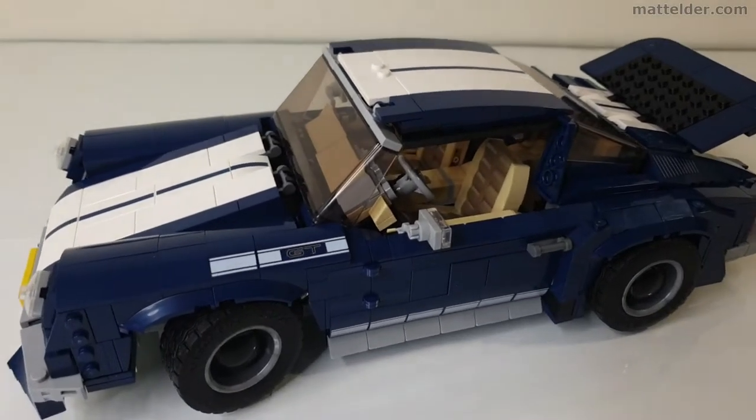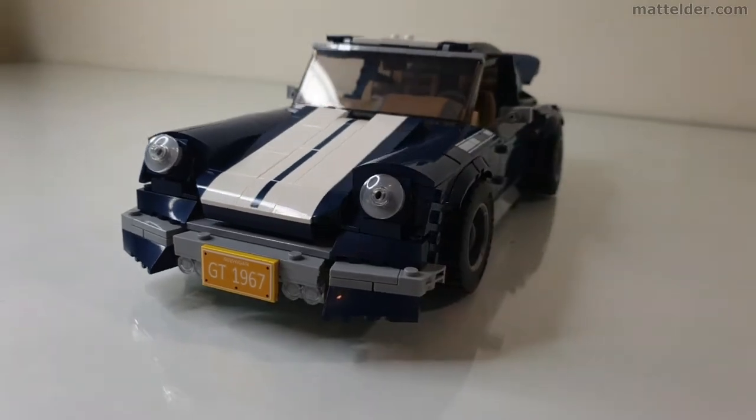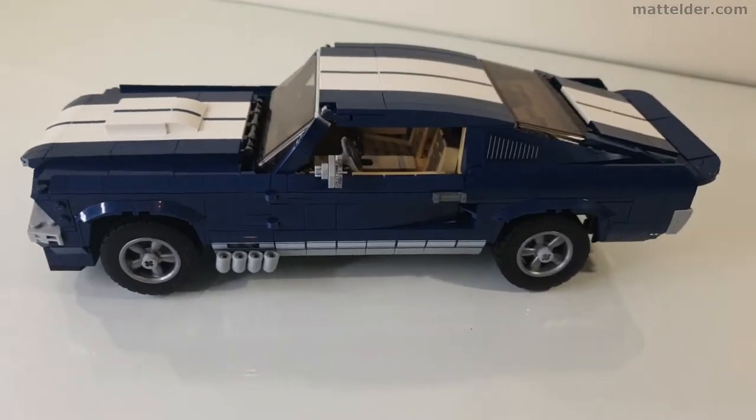G'day everyone, Matt Elder of Family Bricks here. In this video we are going to look at this custom mock Porsche 911 that is built exclusively from the pieces in this Lego Ford Mustang set 10265 that was released in 2019.